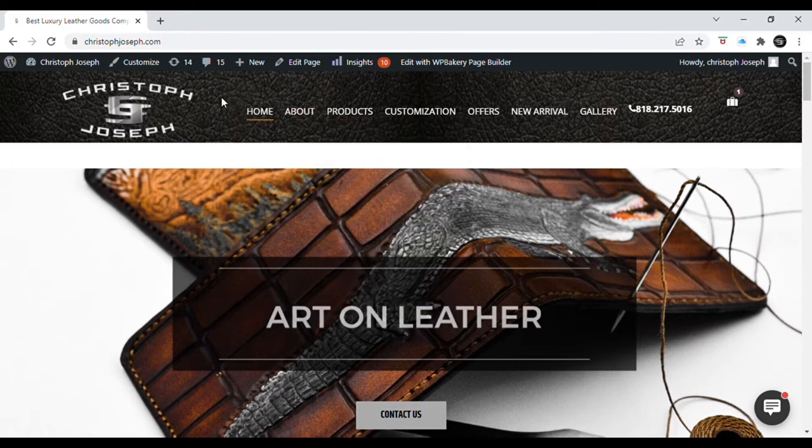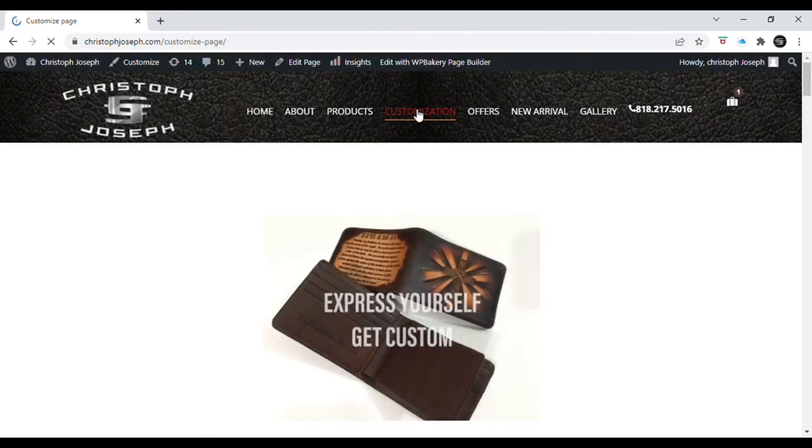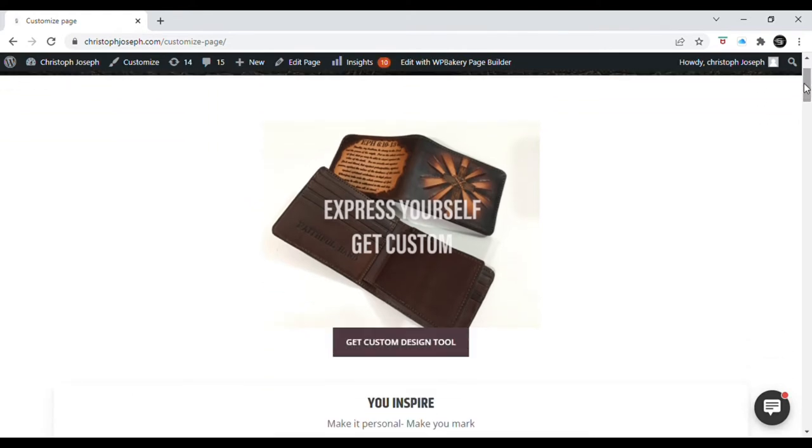We're going to start at the home page of my website — it's a WordPress site. The first thing you're going to do if you want to build a custom wallet design is go to Customization — that's step number one. You can upload clip art, use a library I've loaded in there, add text, a name, a phrase, initials or something like that. I'm going to go through this at a real simple pace. My developer has spent a lot of time adding it to the site.